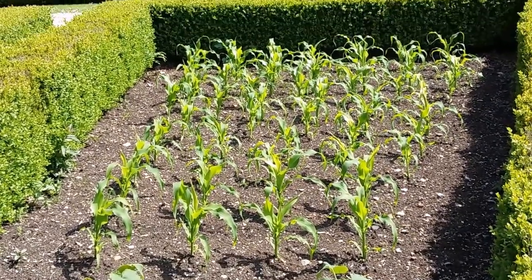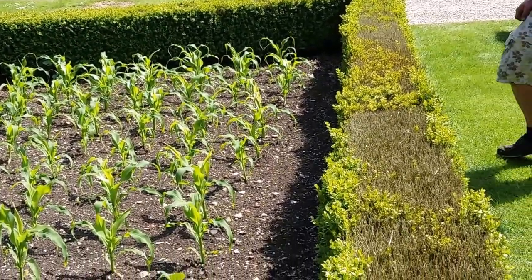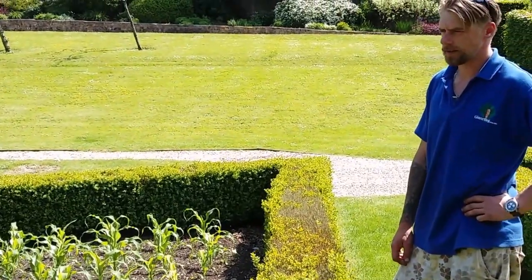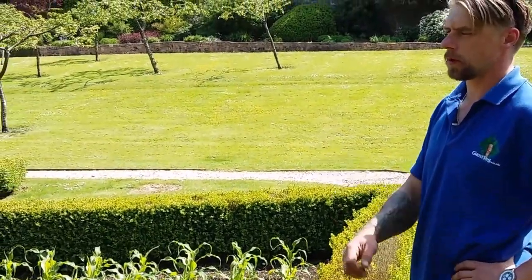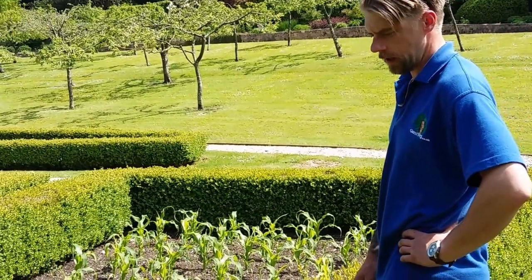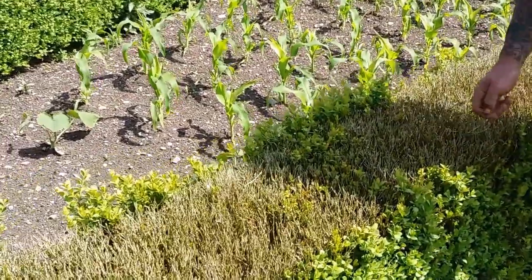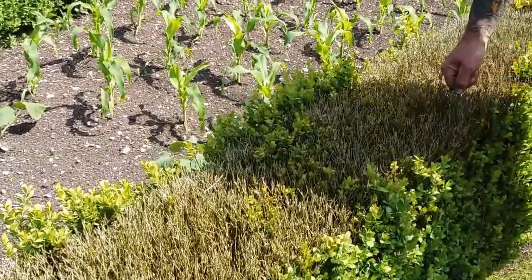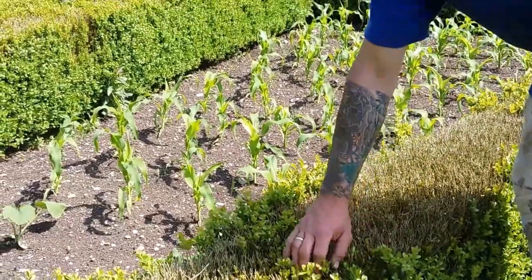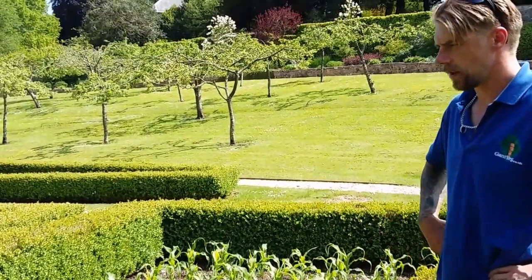So this is the squash and the sweetcorn — you've encased this with box hedging. This box hedging has had a bit of box blight. It's probably been here since the early seventies, but now there's this box blight that rips through — every garden has got it really. But we are trying to beat the blight with a product called Top Buxus, which is actually starting to reinvigorate the plants, so hopefully it will grow through the blight.